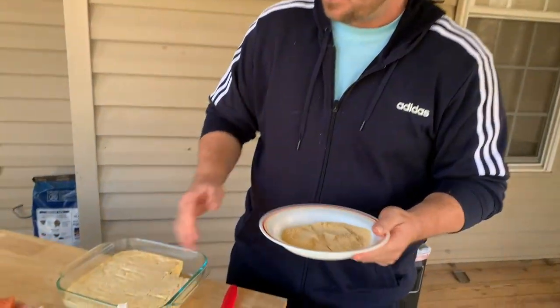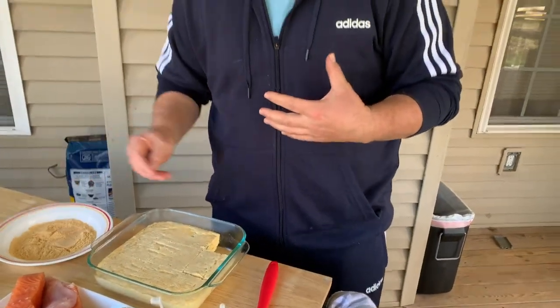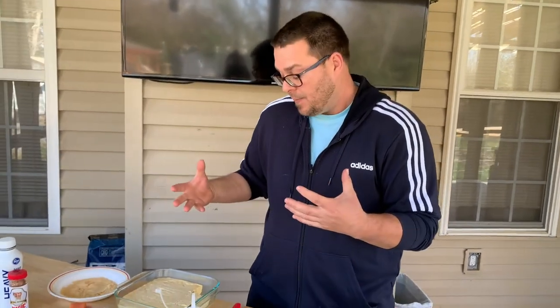We're going to use the same breading as my southern fried catfish because I like the idea of matching it. Basically what we're going to do is fry these refrigerated grit cakes — the exterior gets really crispy but the inside stays really creamy. Then you pour that cream sauce and that blackened fish over top of it.